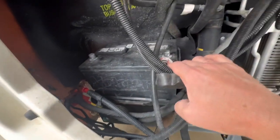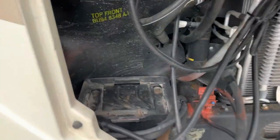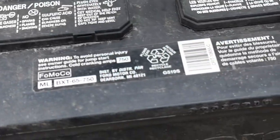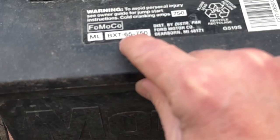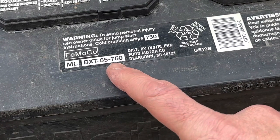This one doesn't have a handle on it, which makes it a little harder to get out. But the battery is out — it actually wasn't that bad. The wires move out of the way pretty easily. The battery size is a Group 65, so when you go to the auto parts store, just look for a Group 65 battery.